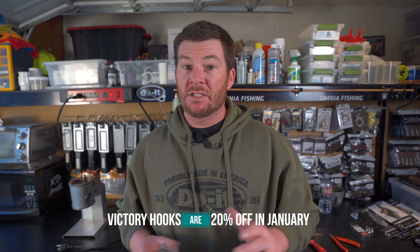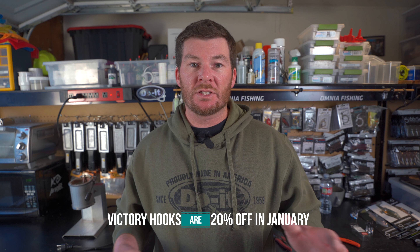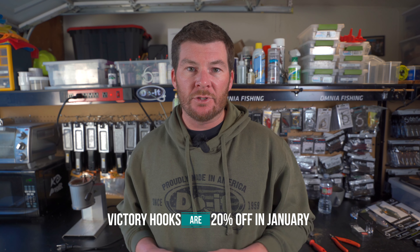Now we have our finished shaky head. Since we're talking about Victory Hooks in today's video, I want to let you guys know about a promotion going on pretty much everywhere they sell Victory Hooks — they're 20% off for the rest of January. If you're just finding out about it, make sure to go over to the Do-It Molds website through my affiliate link in the description. Get whatever hooks you're looking for — they have a bunch of different options, including treble hooks to replace bad treble hooks on hard baits. Use that link and save 20% off your jig hooks and treble hooks.